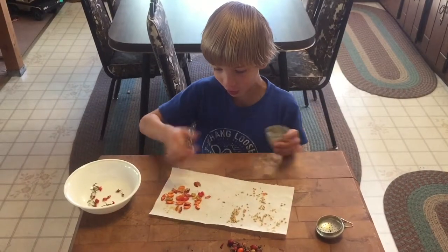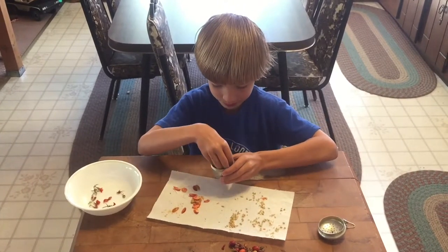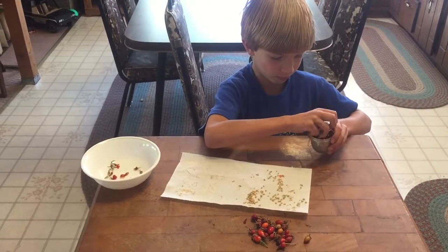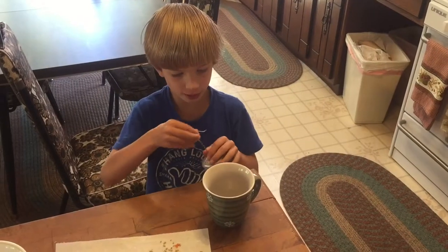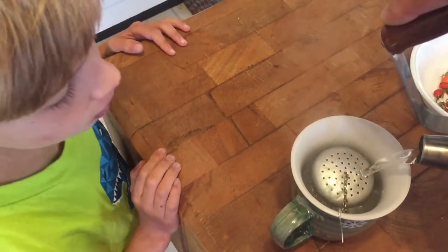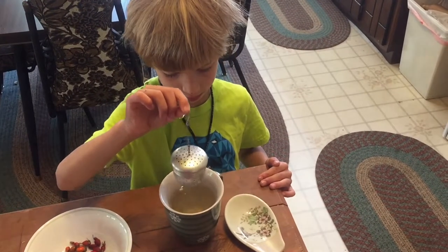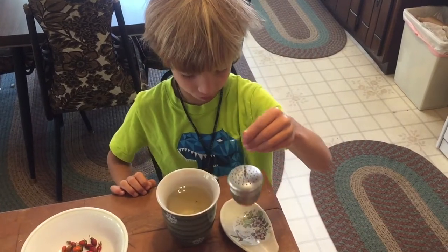I'm going to put all this stuff in here so we can make tea. I'm going to put this inside the cup. Set it right here because we don't want it to drip everywhere.